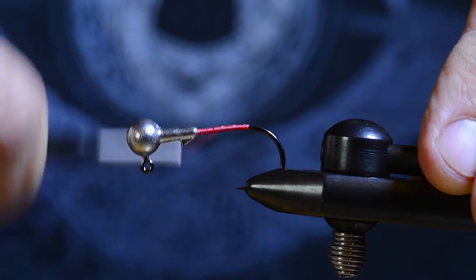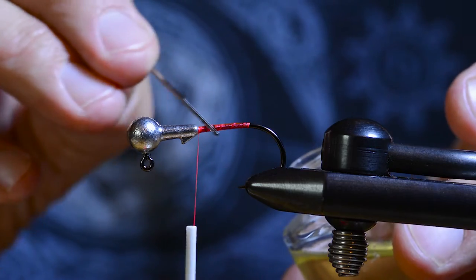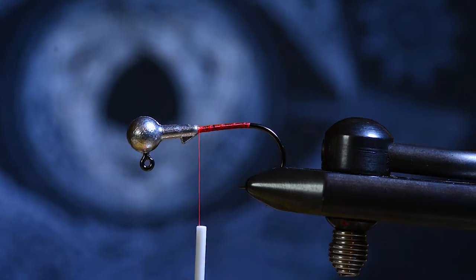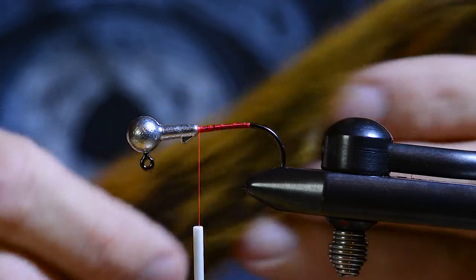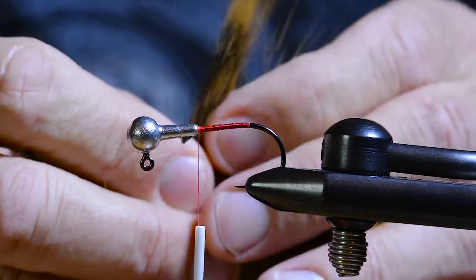First I tie in the tying thread and put a little bit of varnish on the windings. This helps to glue these very slippery squirrel tail hairs to the shank.